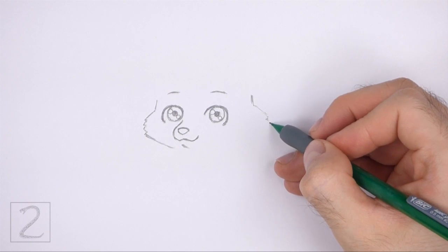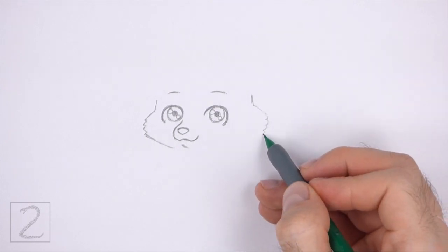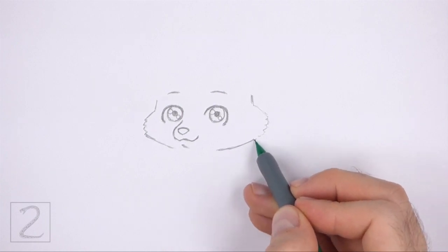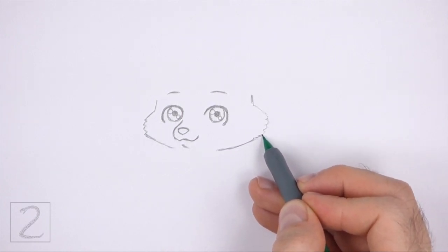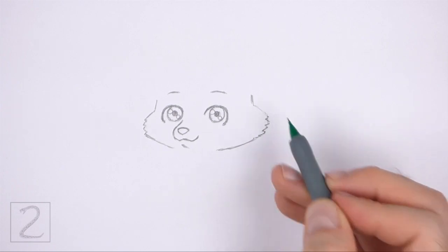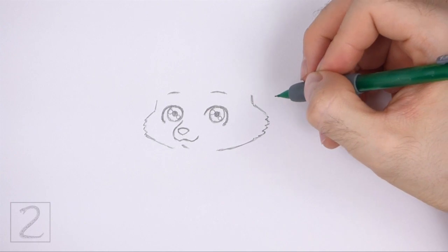Now draw similar lines on the right side for the other cheek, but make the shapes bigger. The shape at the bottom should be made up of a long sloping line. Draw these lines farther away from the face than the left side so that the head looks like it's turned.